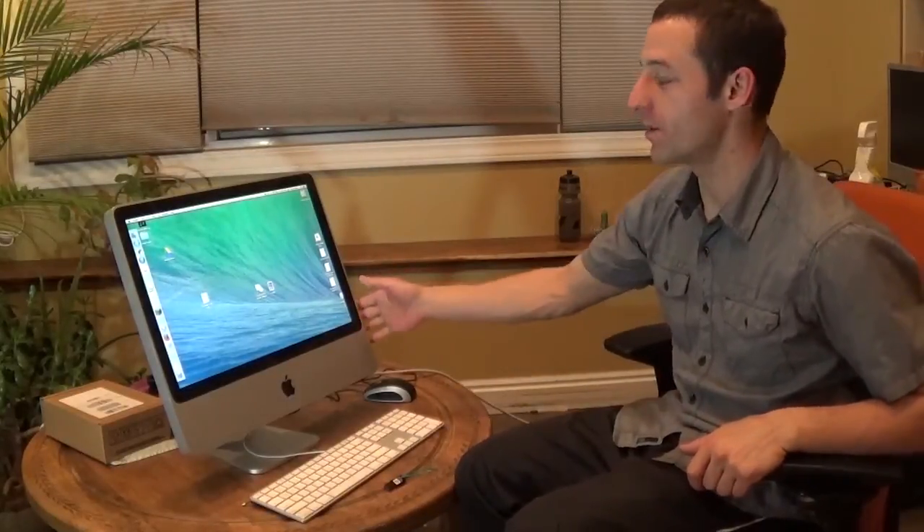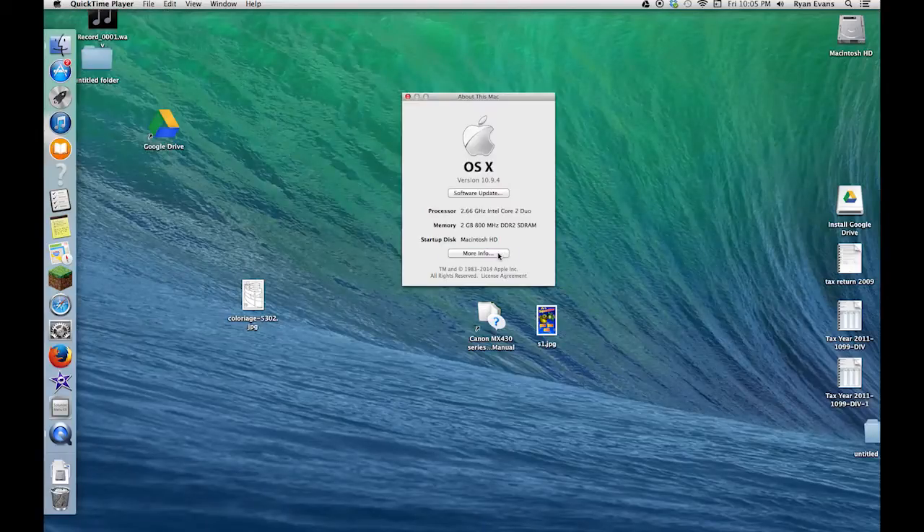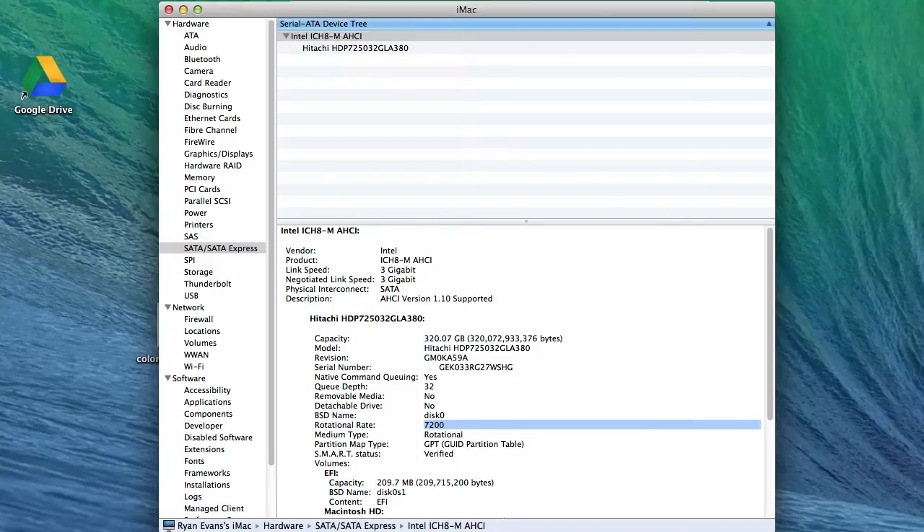Hey everyone, today I'm going to show you how to replace the hard drive in an iMac. This is an older 2007 iMac. First, let's see what this computer has in it — About This Mac, More Info. Looks like it has a 3 gigabit link speed, SATA drive, 320 gigabyte capacity, 7200 RPMs.